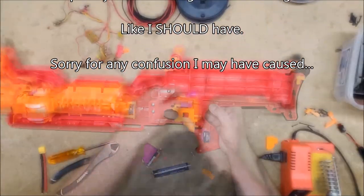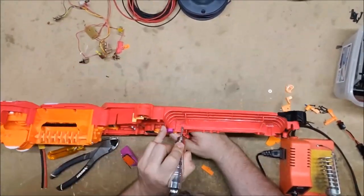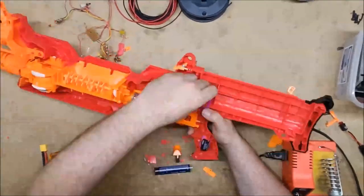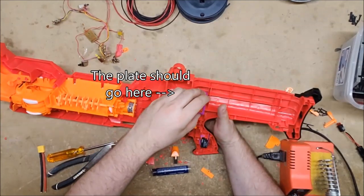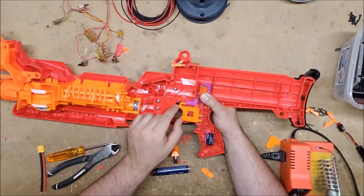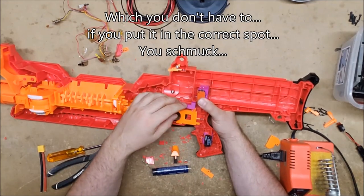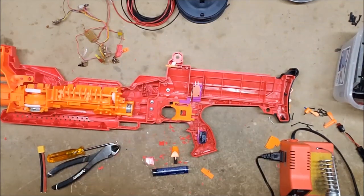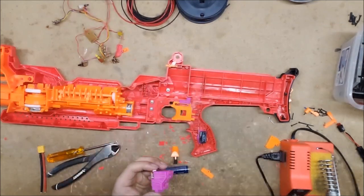I need to dremel out quite a bit on this one. You have to dremel out a whole swath right through here, and then this plate will sit right there and hold your switch. I'm probably going to need to cut a swath on the other side too, which is going to be the unpleasant part — trying to figure out exactly where it needs to go. But it shouldn't actually be that big. Alright, bloop in some hot glue.